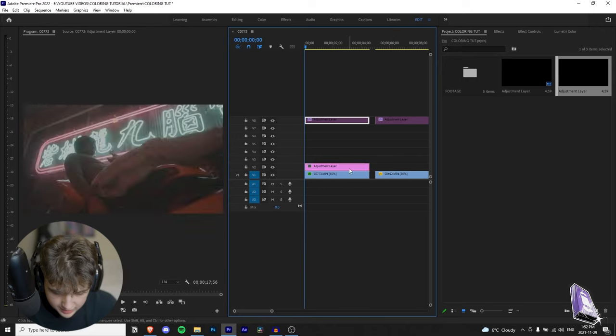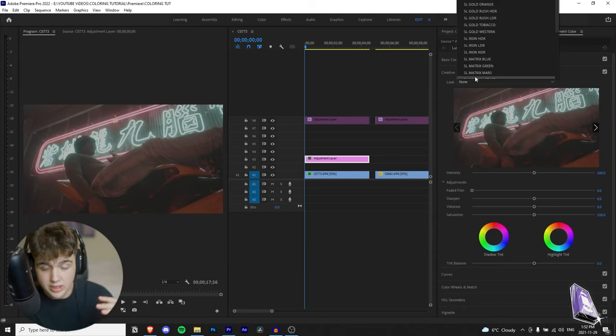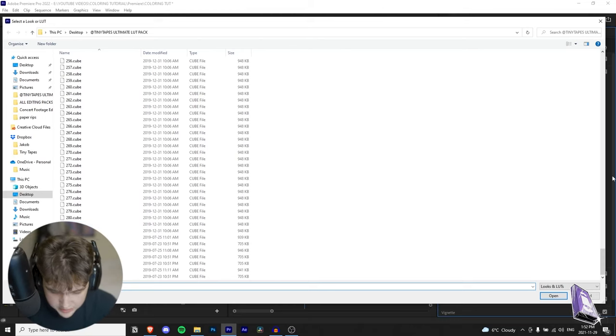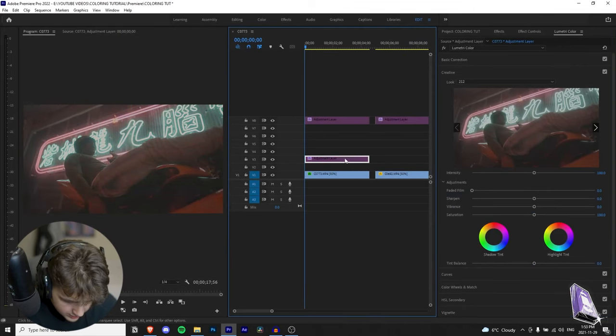We're going to drag and drop that adjustment layer over the footage, line it up, then open our Lumetri Color tab. Head over to Creative, then go to Look, click None, go to Browse — it's the third option — and then navigate to wherever your LUTs are on your computer. We're going to be using the TinyTapes Ultimate LUT Pack. There are 282 LUTs plus film LUTs at the bottom. Let's pick a completely random number — let's go with 212 and see how that looks. Not bad, so let's start with that.